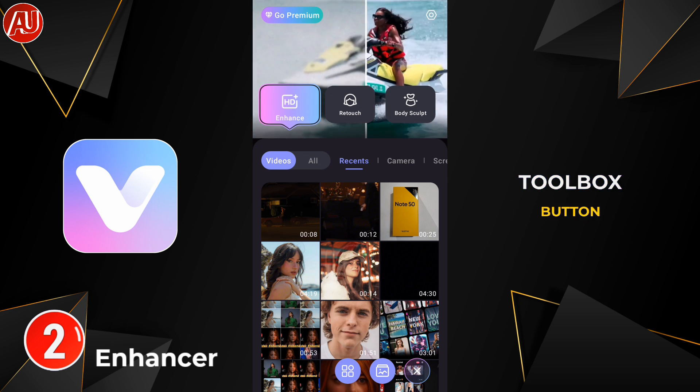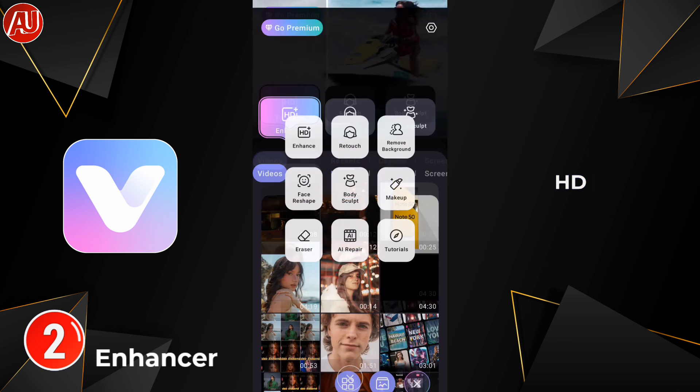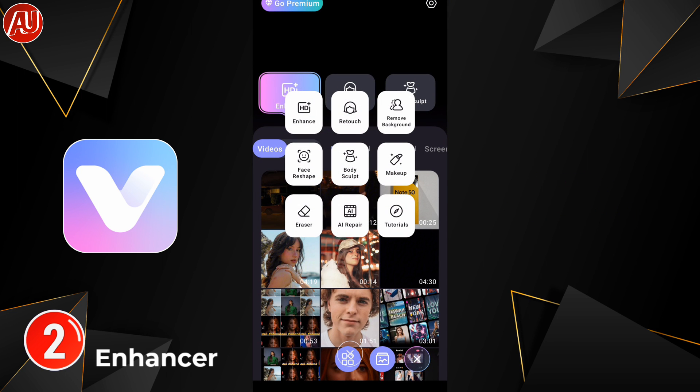When we click on the Toolbox button, we have three different types of models available: HD, HD Plus, and Ultra HD. The last one is Portrait Enhancement. We also have different resolutions available: 1080p, 2K, and 4K — choose whichever your device supports.